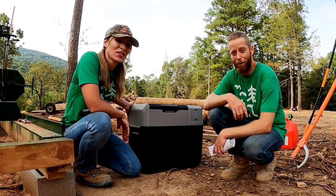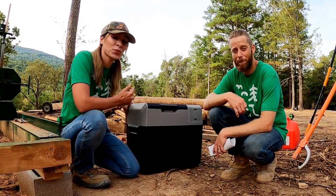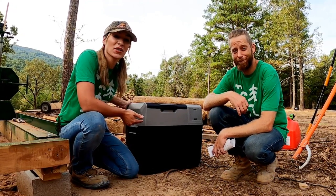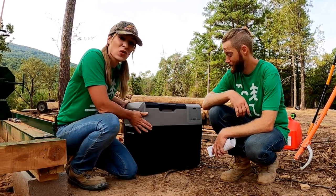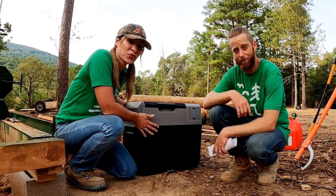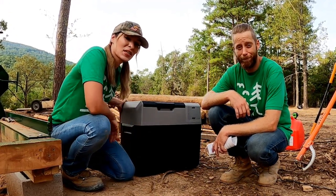What's up you guys? Welcome back to our channel. Today we have a very special video for you guys. It is a product review for Eiko Power, the Lion Cooler. This thing is freaking amazing. It is a solar powered refrigerator, freezer, cooler. You guys don't want to miss this video, so stay tuned.